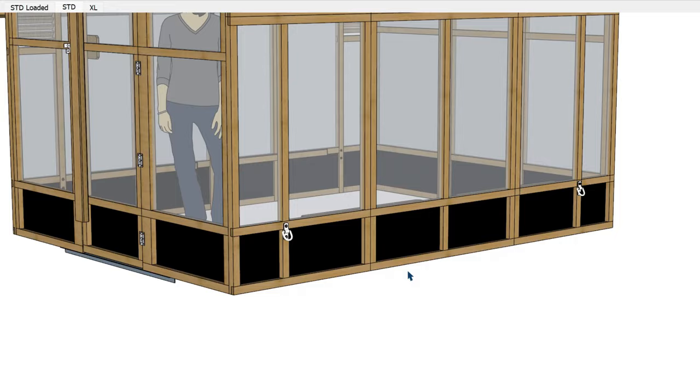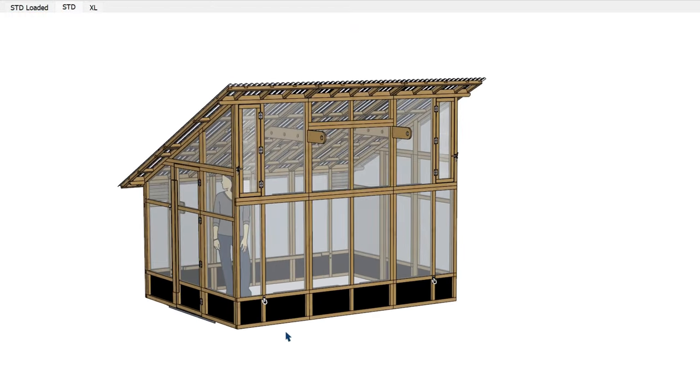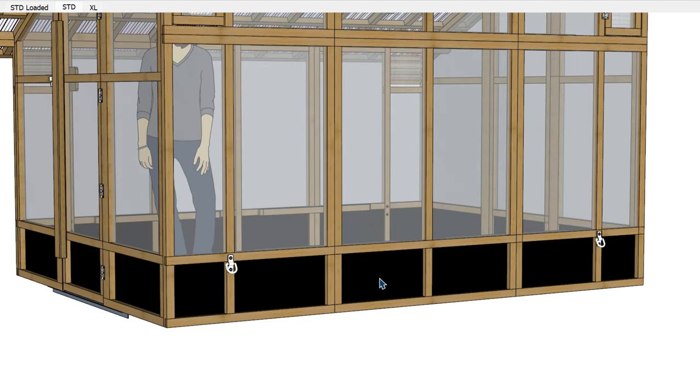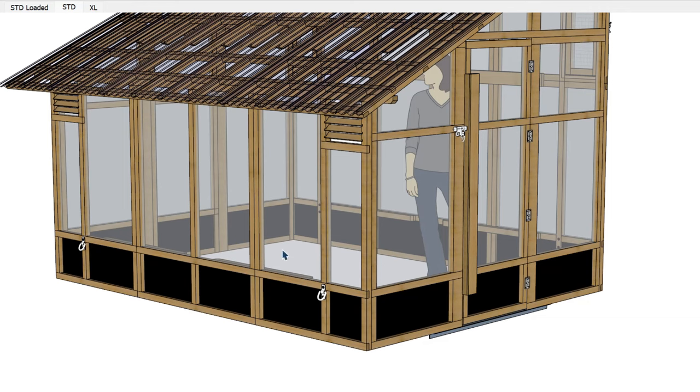At the bottom of all of these panels and around the whole perimeter of the greenhouse — on both the XL and the standard — we put a black high-density polyethylene piece of material. It's a little bit tougher than the polycarbonate, so it's down at that level to protect it. It gives the greenhouse a cleaner look, and most importantly it protects the polycarbonate from a lawnmower shooting something out and hitting the greenhouse and poking a hole in it.